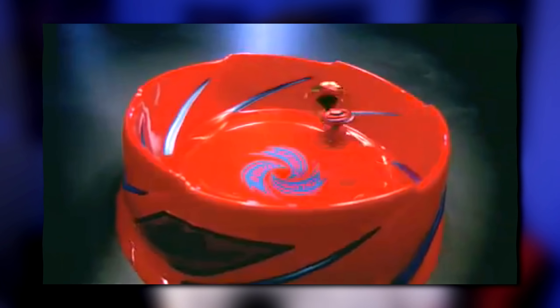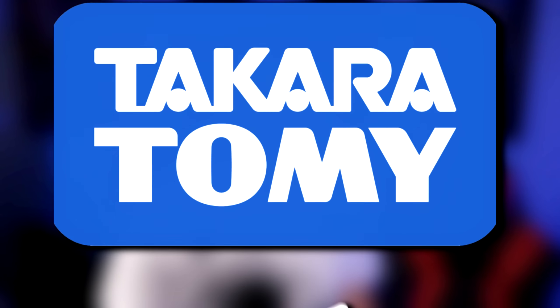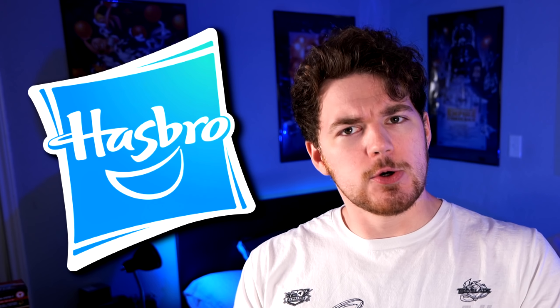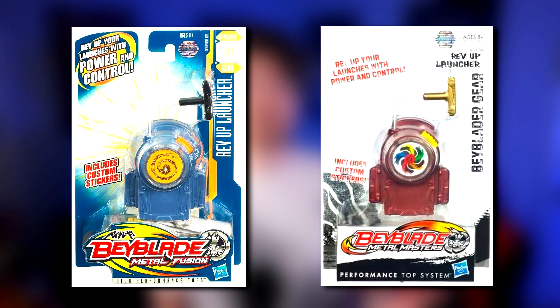During the Metal Saga, we saw quite a few pretty cool and also pretty weird accessories released, both by Takara Tomy and Hasbro, with Hasbro doing the weirder ones. We had some good weird ones, like the Rev-Up Launcher, which became one of the best accessories of all time.